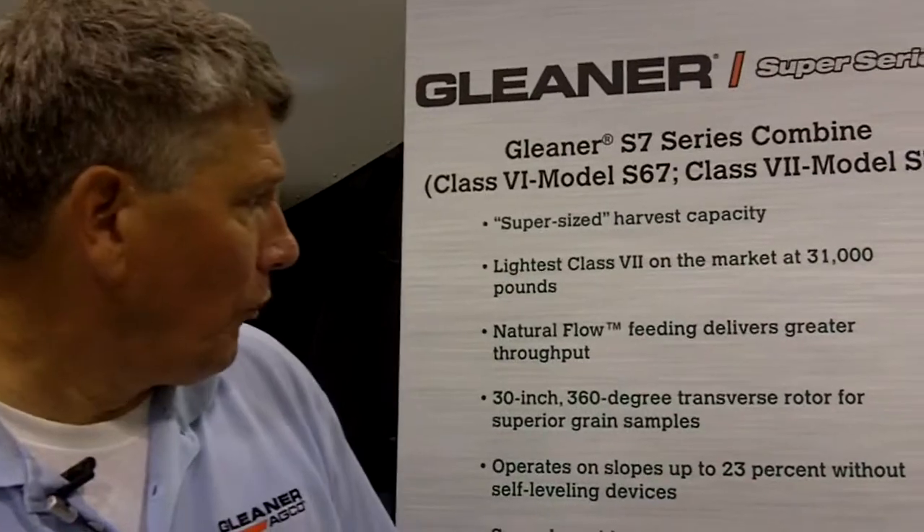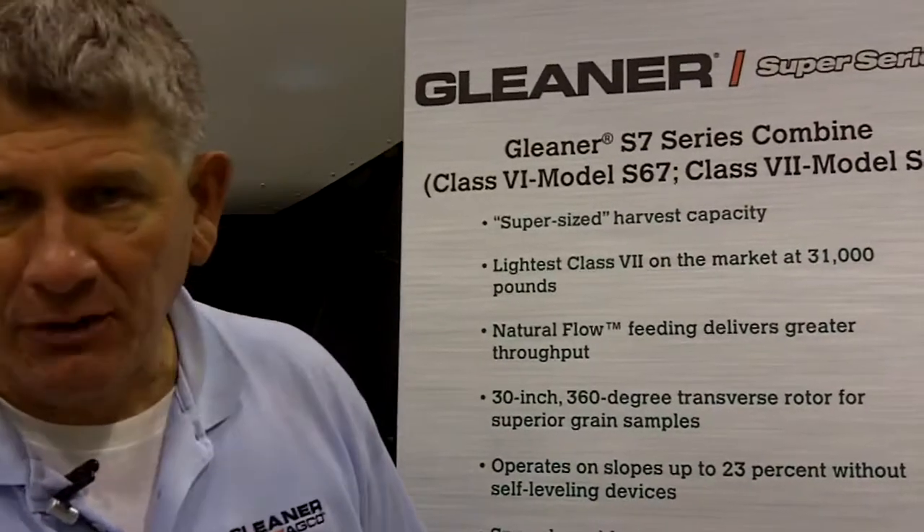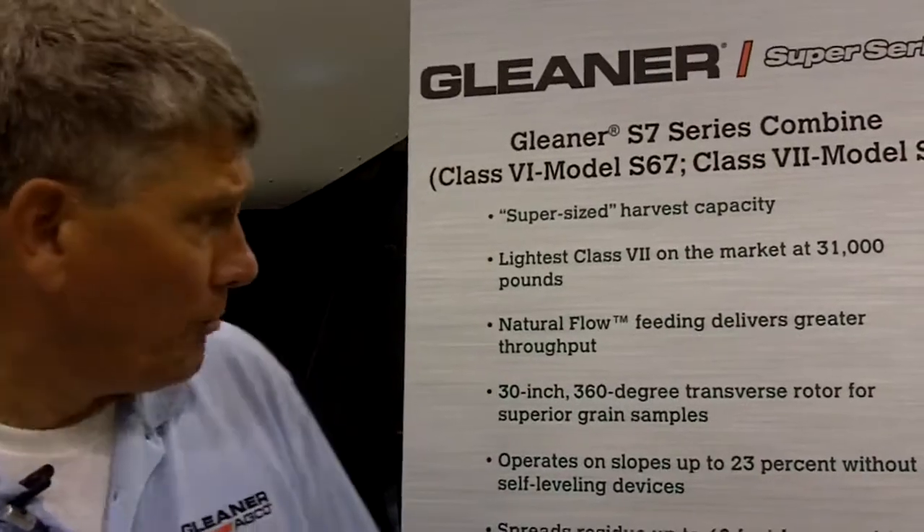We can also benefit from one of the largest grain bin capacities of any combine at 390 bushels, and know that we're capable of carrying that through the field without heavy laden weight to rob horsepower.